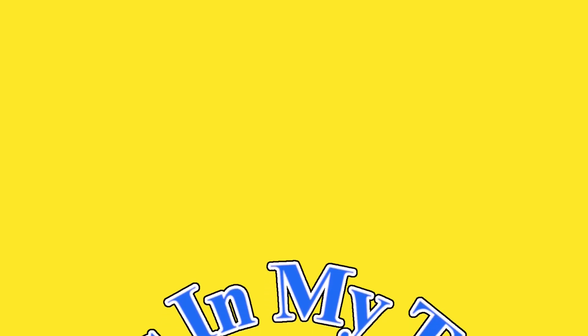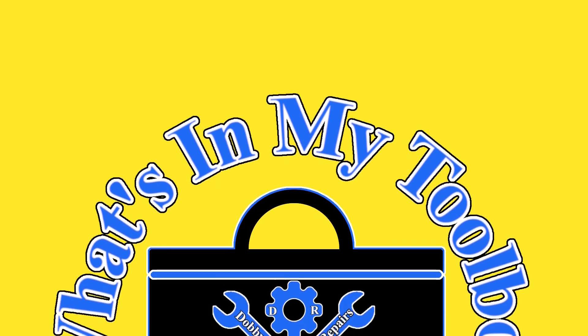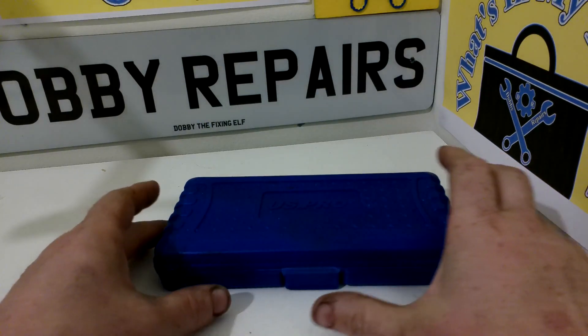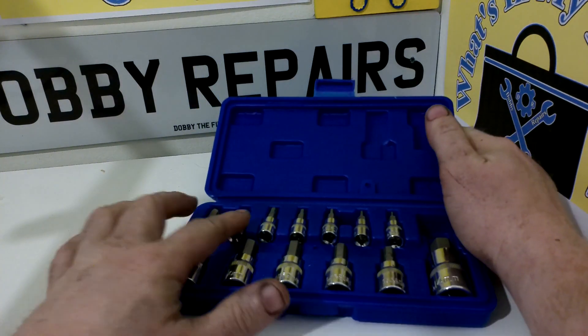Hi, I'm Dobby the Fixing Elf. Welcome to What's in my Toolbox, the series where I show the tools I use to repair cars and fix things. And in today's instalment we have this US Pro Hex bit set.